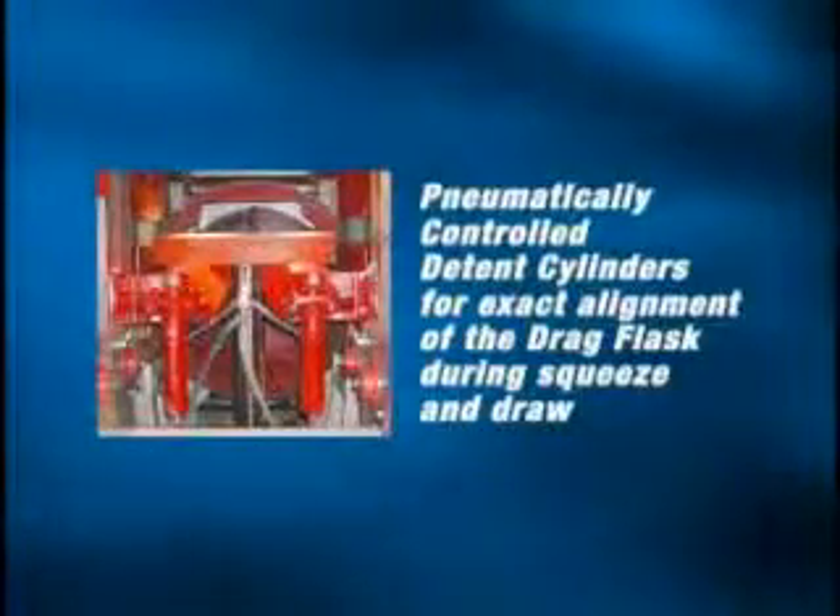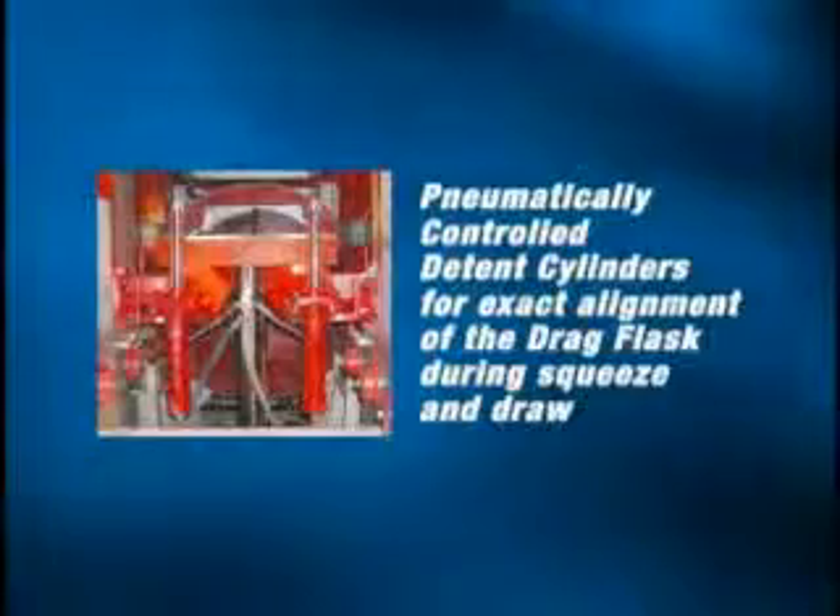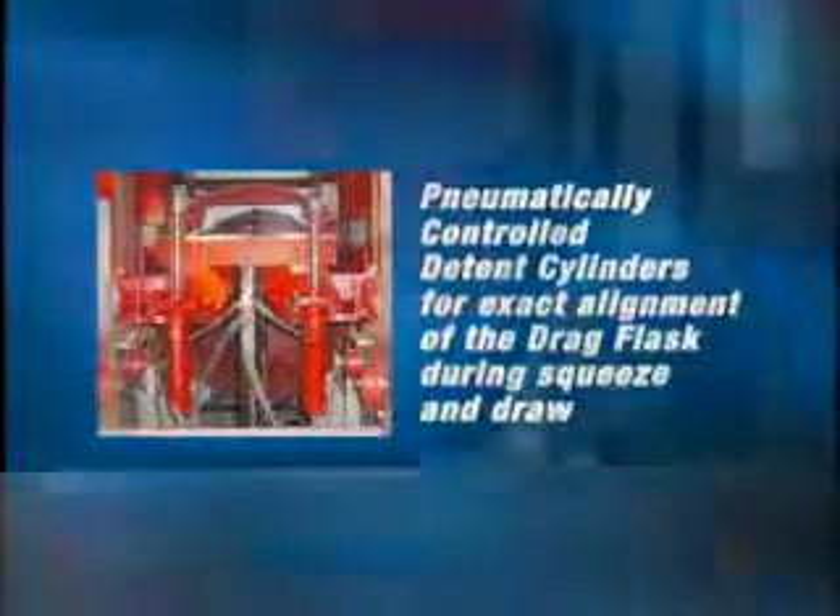To ensure exact positioning of the drag flask during the squeeze and draw, the new XL has been designed with pneumatic detent cylinders that assure the drag and cope flasks are in perfect alignment. The pneumatically controlled detent cylinders assure perfect alignment of the cope and drag — never before possible.